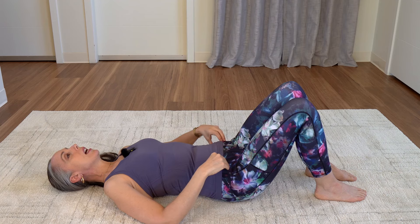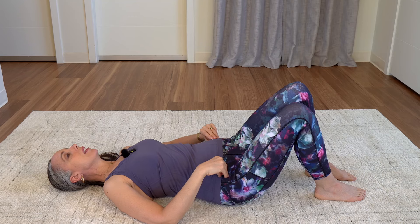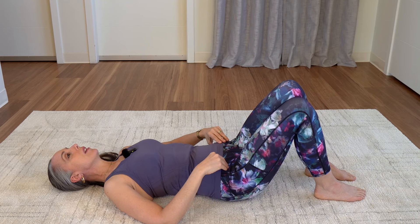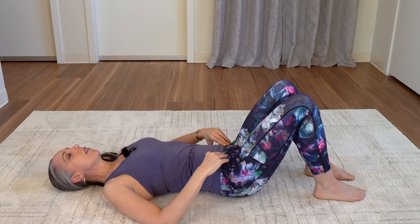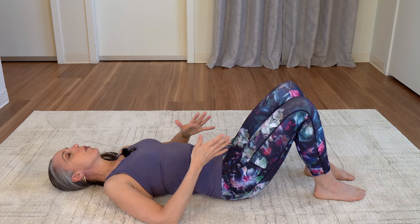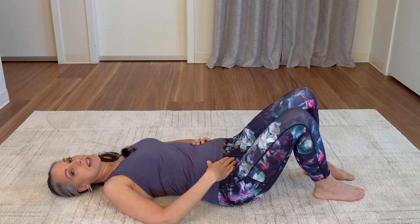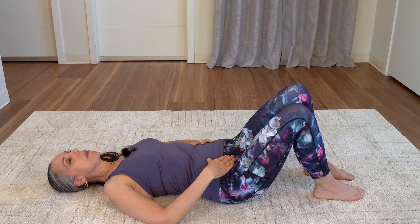Let's go side to side — tilting one hip down and then back to your center, and then tilting the other hip down and back to center. The knees don't move too much here. We're just really trying to isolate the pelvis and back to center.